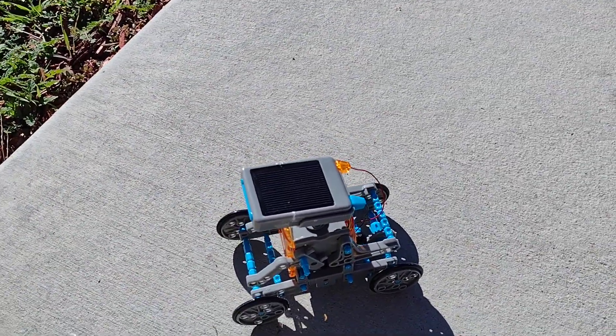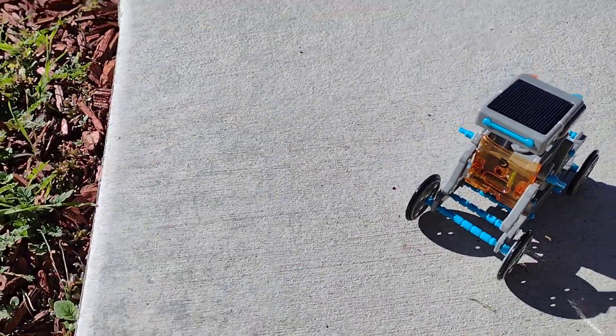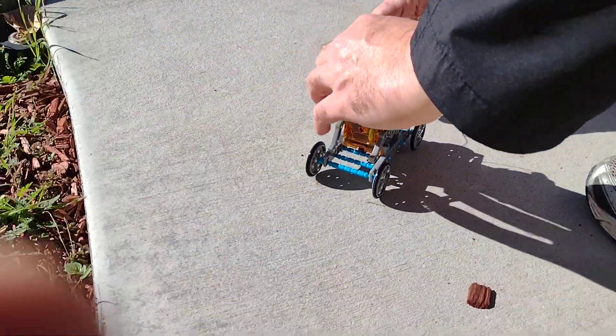That was pretty cool. Okay, let's try switching the bit. Film again. Let's try switching it to the other side. It might not work.